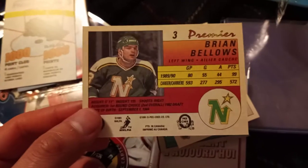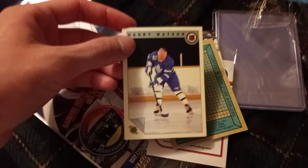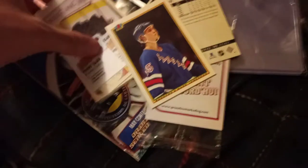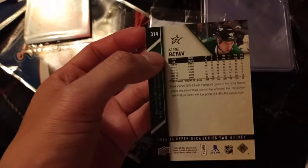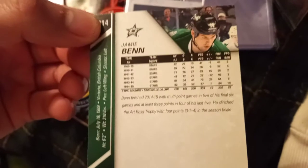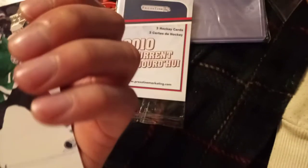So let's see what we got here. We got Brian Bellows of North Star. Sorry guys, I don't know all these hockey teams. We got Harry Watson — Toronto Maple Leafs apparently. And we got Mark Janssen. This card just feels like cardboard and I'm pretty sure it is. And then finally we have Jamie Bean. Don't know what team that is — Victoria Bridge, Columbia, sorry.